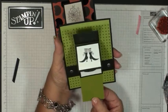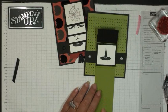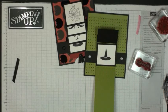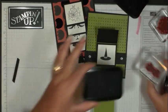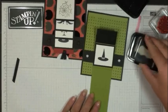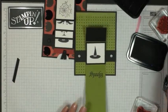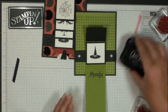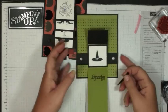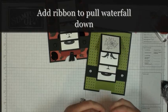Now we're going to pull this panel out and stamp a greeting right here on the panel that's being pulled out — we're going to stamp the word 'Spooky' with the black Stays On ink. Then the final thing is to add the little ribbon piece to the bottom of the old olive so that recipients know to pull it when they get the card.